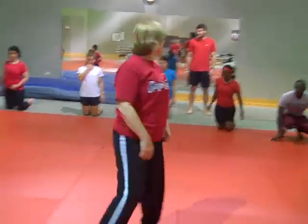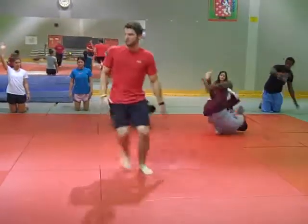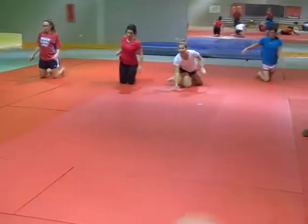On your knees, live toes. Every other person, roll. Get up and roll again, and everybody else follows.